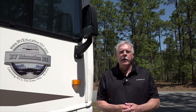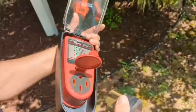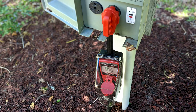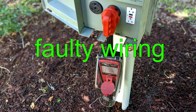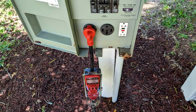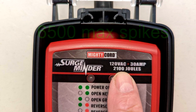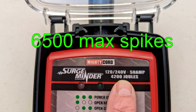If you want to test for faulty wiring and protect the RV's electrical system, you will need a surge protector. Possibly the most important tool to have in your RV is a portable RV surge protector. The Surge Minder RV surge protector comes in both 30 and 50 amp models, designed to protect your RV electronics and appliances from power surges, low voltage, and faulty wiring. The protection rating on RV surge protectors is measured in joules — when there is a voltage spike or faulty power supply the surge protector absorbs and dissipates the excess energy. The 30 amp model offers 2100 joules of protection and 6500 max spikes in surge amps, and the 50 amp model offers 4200 joules of protection and 6500 max spikes in surge amps.